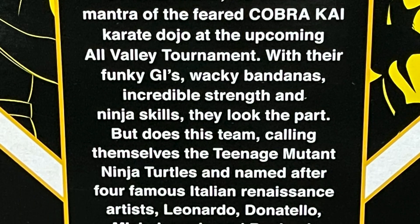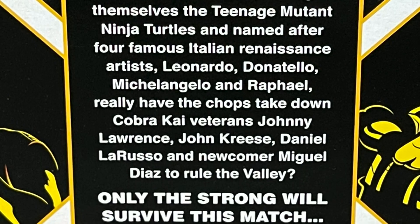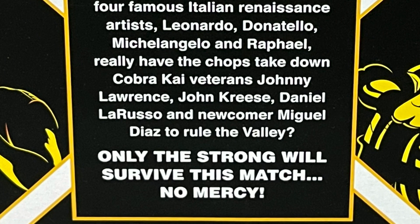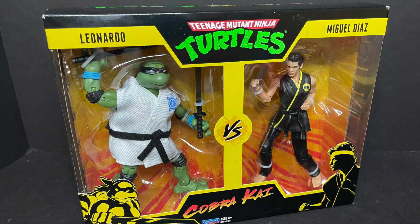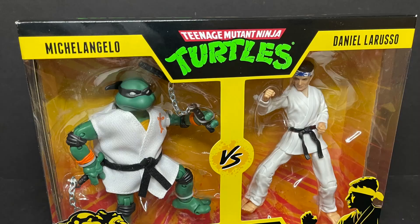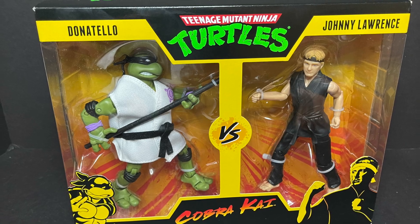The Ninja Turtles do not appear on Cobra Kai — the Netflix show or the previous YouTube channel show — but it's actually not bad, and I'm really interested in it now, so I will be finishing it up. The artwork on the back of the box is okay; there's a lot of reuse here and very simplistic art. Leonardo comes with Miguel Diaz, Michelangelo is paired up with Daniel LaRusso, and Donatello comes with Johnny Lawrence.